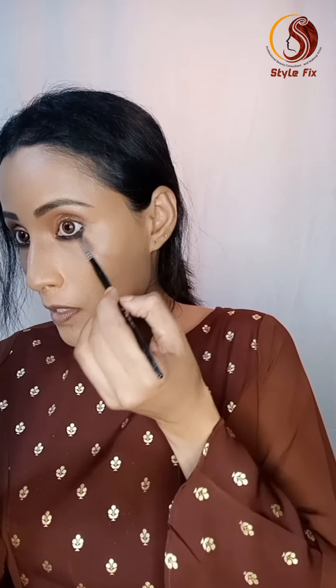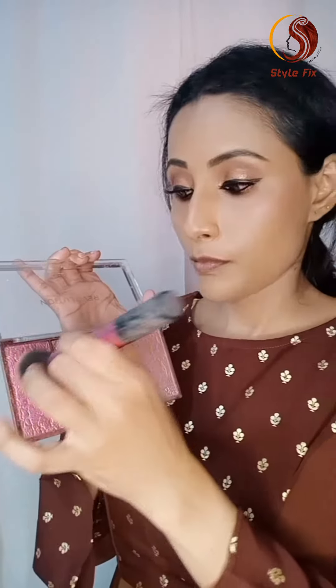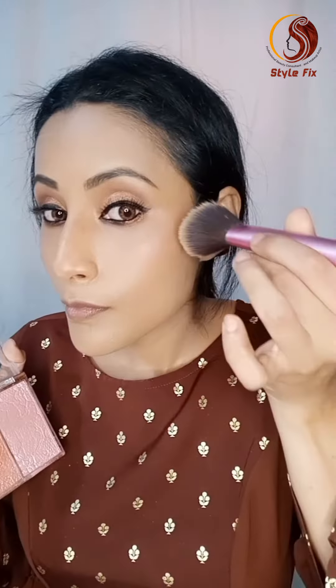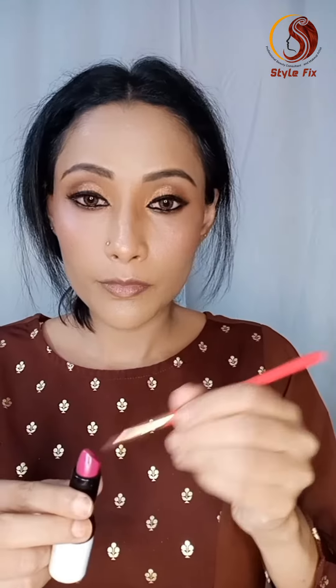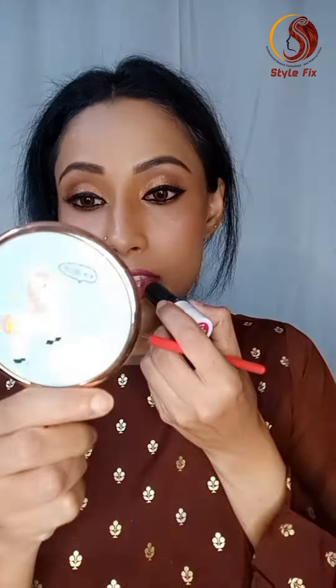It is very dark. I applied lashes to complete the look, then added blush and highlighter using Makeup Revolution products. I finished with a pink shade and NY setting spray.